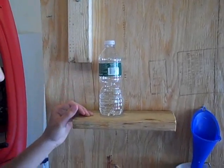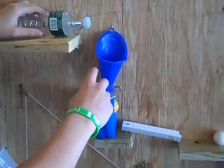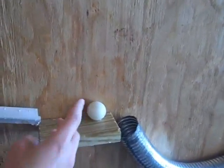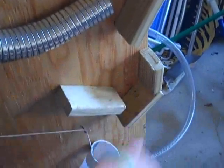Wood swings down and hits water bottle, that's one. Water falls over and goes down the funnel, that's two. The water fills up the cup, that's three. The ball rolls down and hits this ball, that's four. The ball rolls down two, that's five. The ball hits these, that's six.